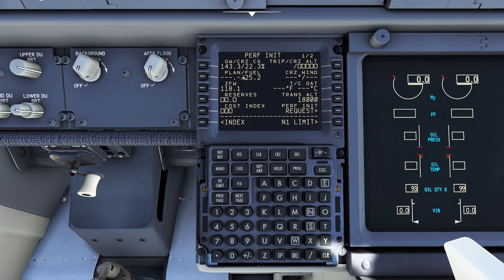In this case we're at 143.3 and we're carrying 25.2 tons of fuel. For reserves, I was taught 5.6 but this is a 737-700 so use the appropriate reserve for the type. Cost index is an interesting number — it's basically the ratio of how much fuel you want to burn versus how fast you want to go. Low numbers save gas and money but take longer; high numbers get you there sooner but burn more fuel. Notice that by changing that number it's going to tweak the number up top as well.